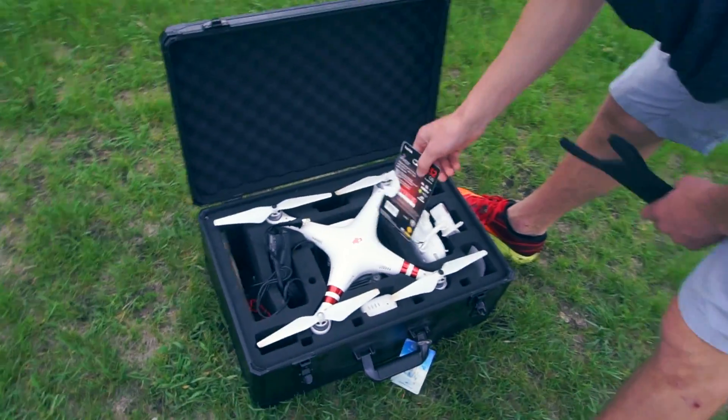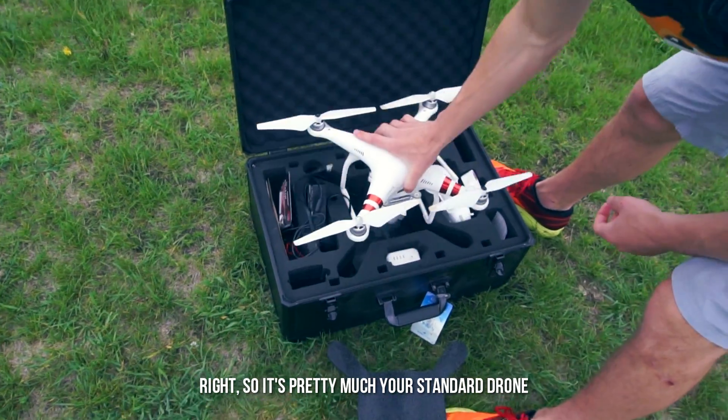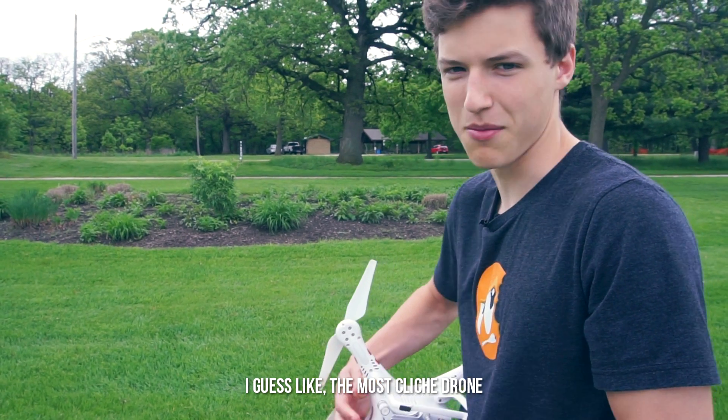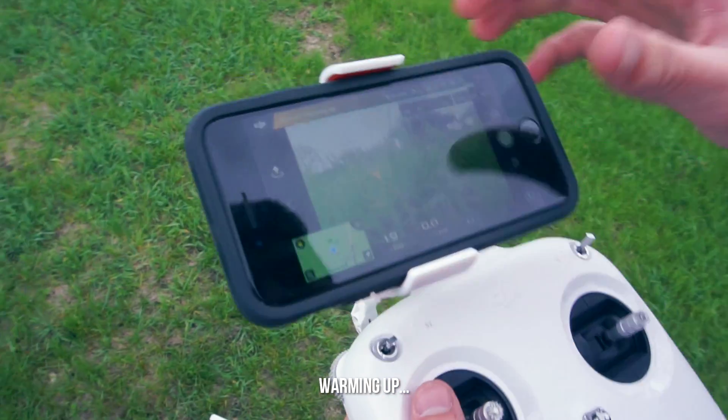We will be scanning with a Phantom 3 Standard — pretty much your standard drone, the most cliche camera drone when it comes to drones. So yeah, warming up.